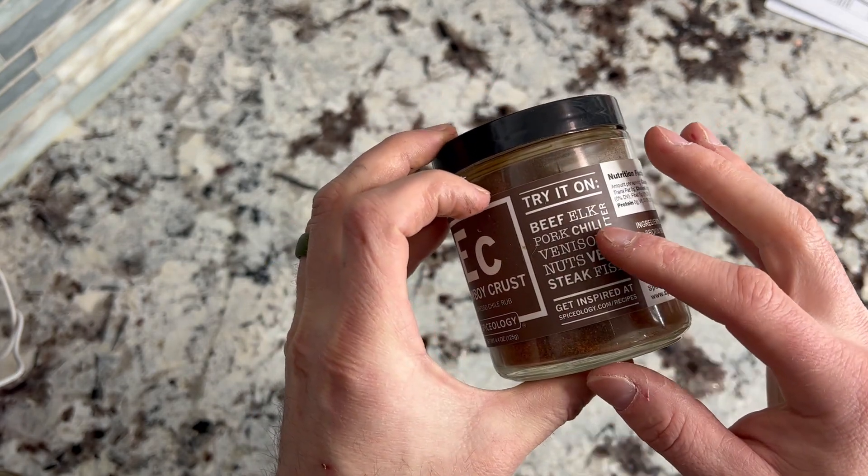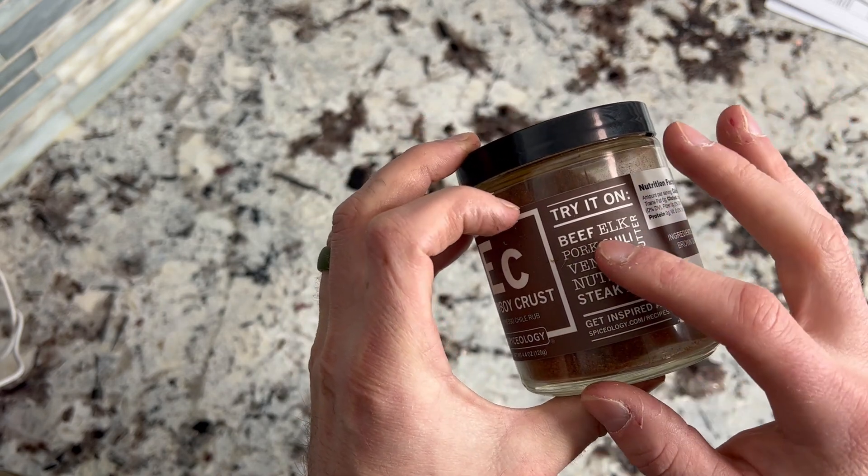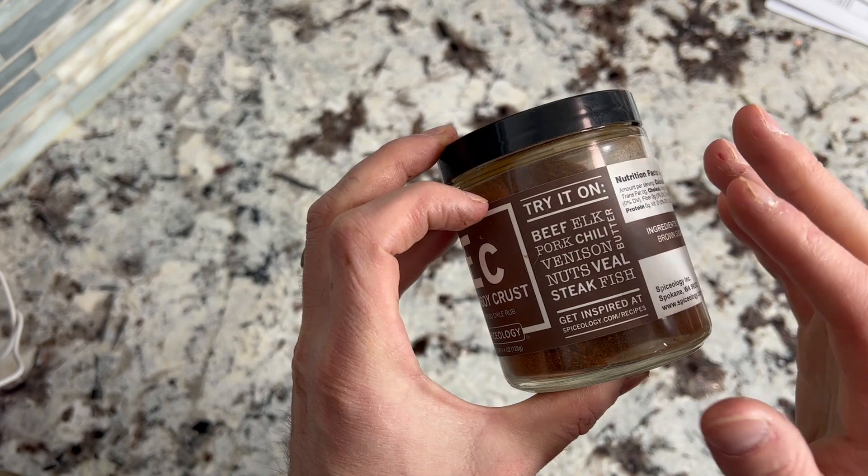It says right here, try it on beef, elk, pork, chili, venison, nuts, veal, steak, fish. I love it on steak. It is fantastic.